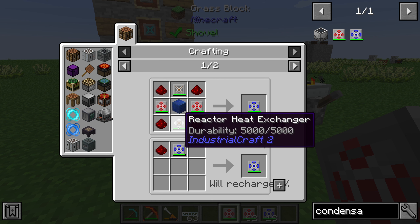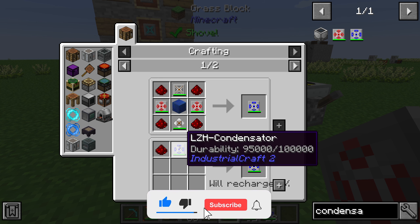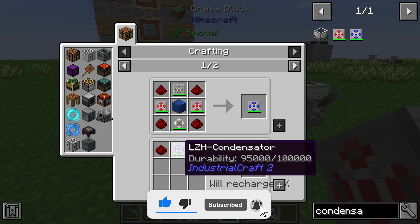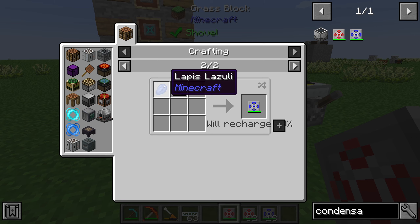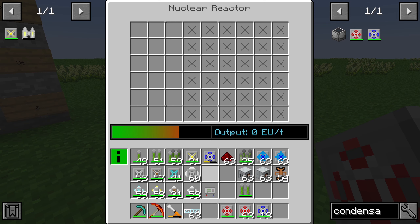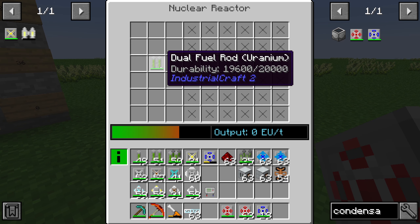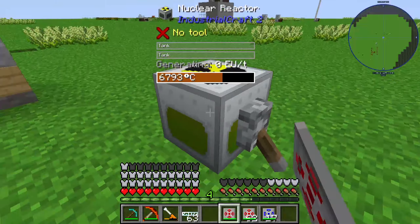For the LZH condensator we also need 1 lapis lazuli block, 1 reactor heat exchanger, and 1 reactor heat vent. We can fill up its durability with redstone, and in this case we can use lapis lazuli as well. The condensator works inside the nuclear reactor — I'll put in some dual fuel, and you can see that the condensator works as a cooling system.